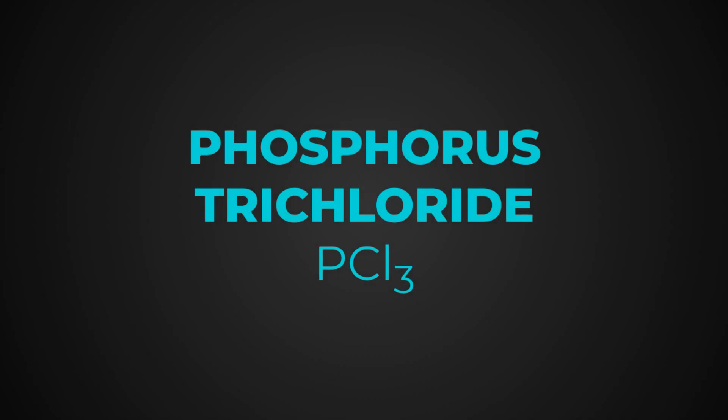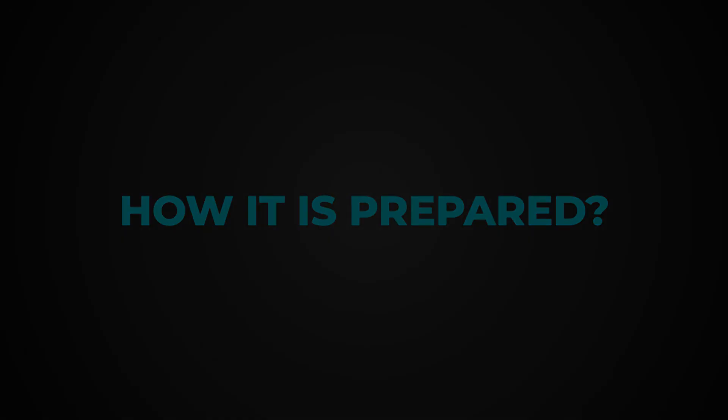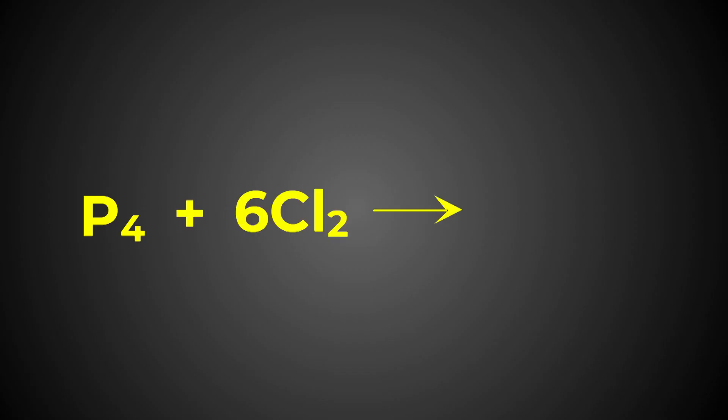Phosphorus trichloride, that is PCl3. How is it prepared? Phosphorus trichloride is prepared by heating white phosphorus in a current of dry chlorine. Phosphorus plus chlorine gives Phosphorus trichloride.